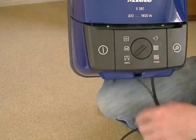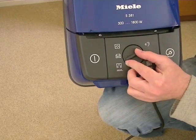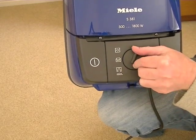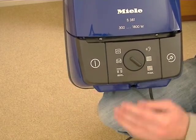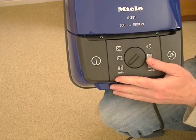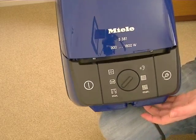I'll just switch it on and go through the various speeds for you. Even on its full power, it's not a noisy vacuum cleaner. It's hard to gauge the noise from a video, but compared to many vacuum cleaners, this doesn't make a lot of noise at all.